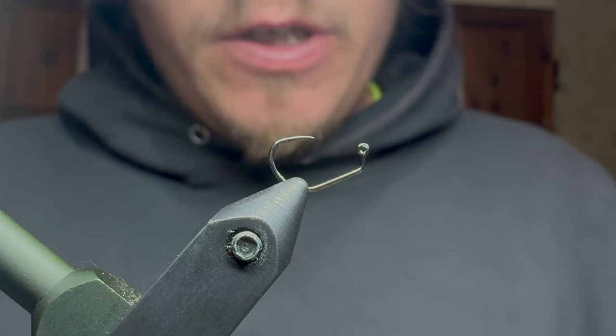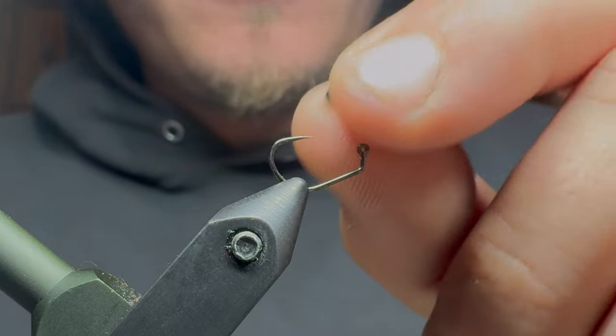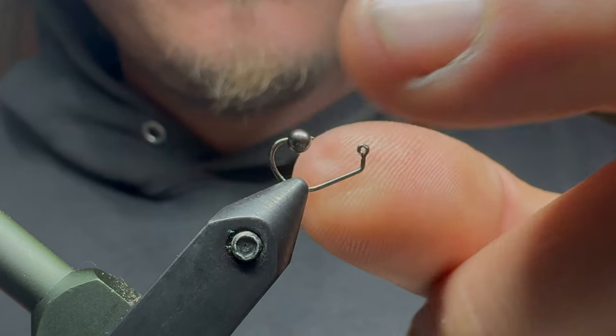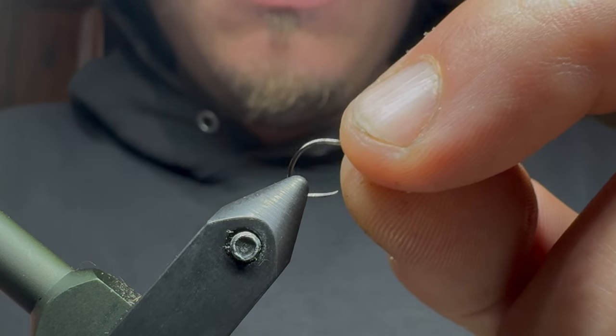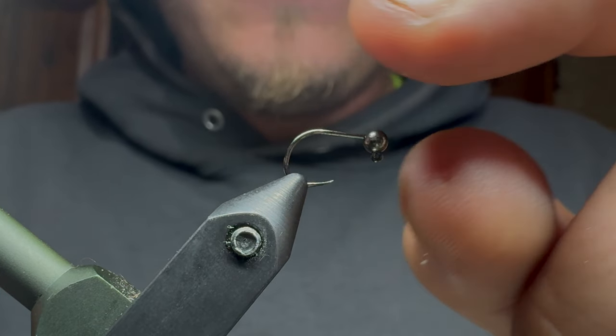I have a size 14 jig hook. I'm going to pair that up with a three millimeter black slotted tungsten bead. Get that in there real nice.